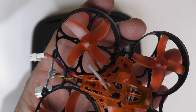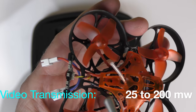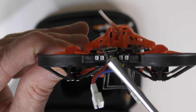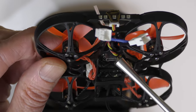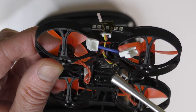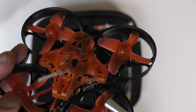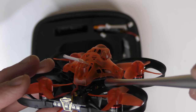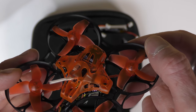I do have a DSMX receiver in mine. It shoots out a video signal at 200 milliwatts. On the back you can see there are some LED lights and a little Trash Can logo, which is a nice little touch. On the bottom you have a USB connector, so if you want to adjust your Betaflight settings you can do it through that. There's also a button on here — that is for your video channels and band. You push it to change your bands and your channels.